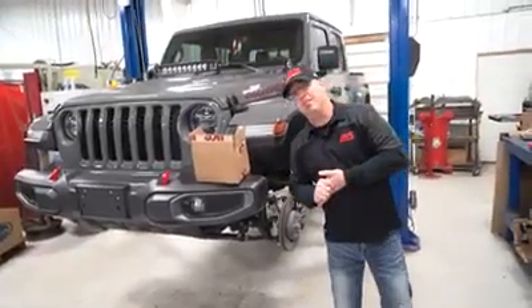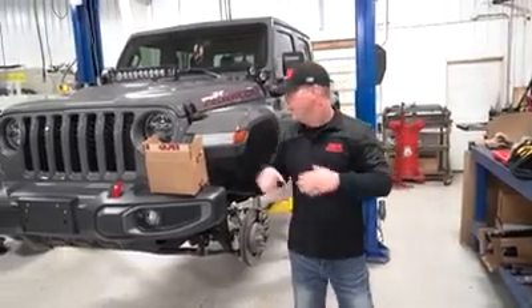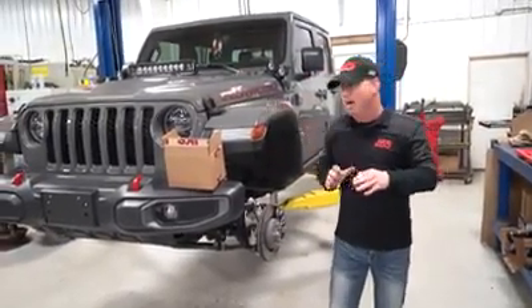Hey guys, Justin here with JKS Manufacturing. We're down here in the tech center getting ready to install another one of our products. Today we've got a 2020 Jeep Gladiator Rubicon and we're going to install a set of our ACOS on this Jeep.